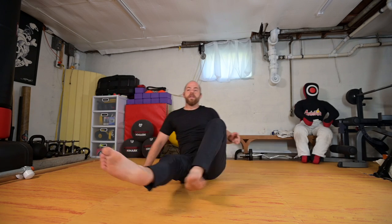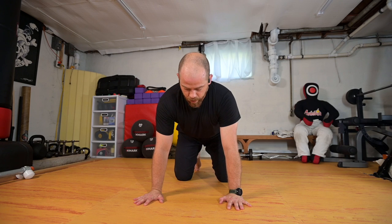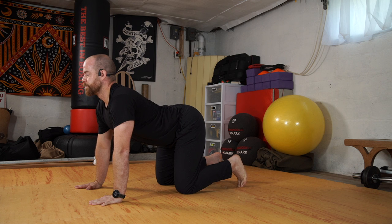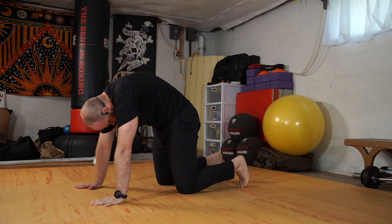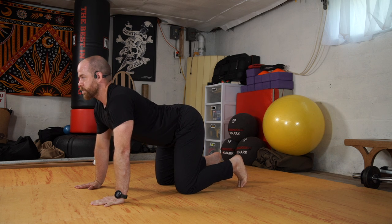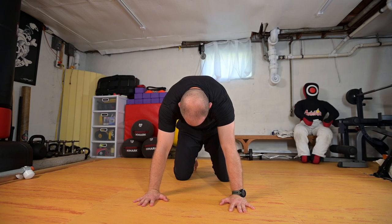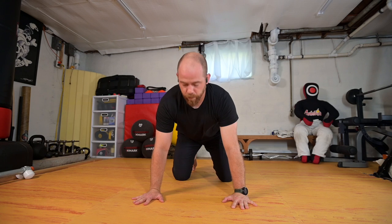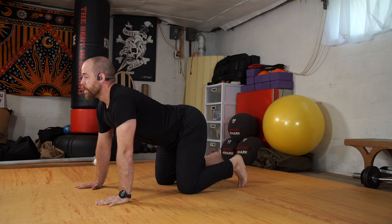On this one I'm just going to reach forward, come into my tabletop, and we'll work through our cat-cow. We're going to round the back, drop the belly, lift the chest. Let's do two more: round the back, drop the belly, lift the chest. Rounding the back, dropping the belly.